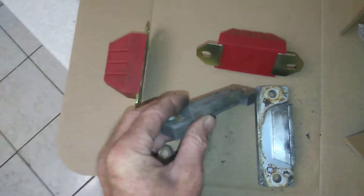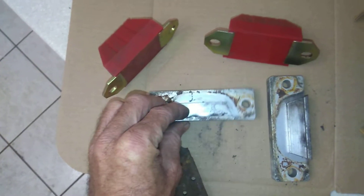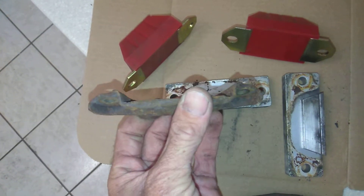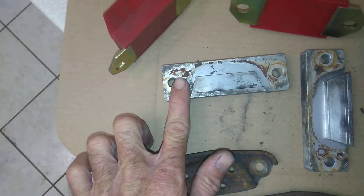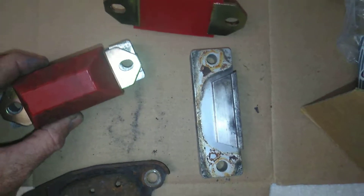Now let me show you what's got to happen. You can see the urethane mounts are flat, and this has the recessed lip up here. As you can see on the factory one, it has that lip indention, and that lip indention fits in there and fits flush. We don't need this piece because we need a flat piece. So I'm going to show you that everything lines up first.